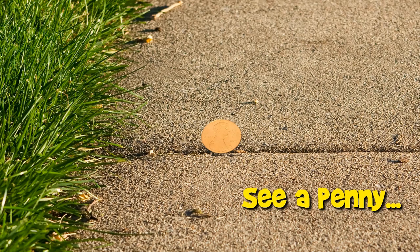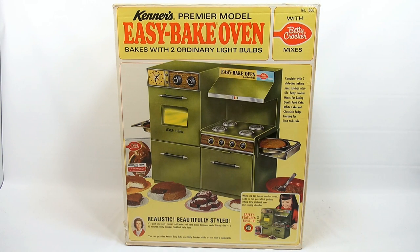You are now watching a Lucky Penny Shop product feature. Here is a complete video of a maker set from start to finish. If you want to skip ahead to specific points in the video, check the description below for skip times. Enjoy! Hey, it's Lucky Penny Shop and we're moving on to the next oven in the Easy Bake series.